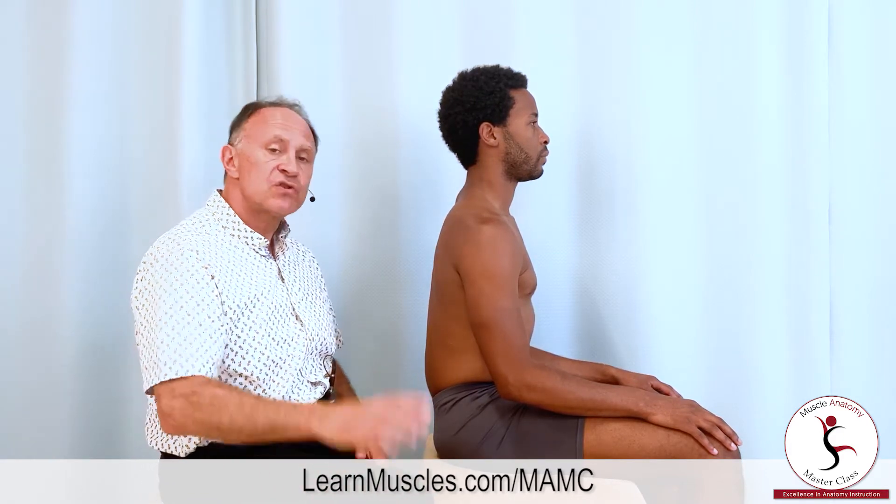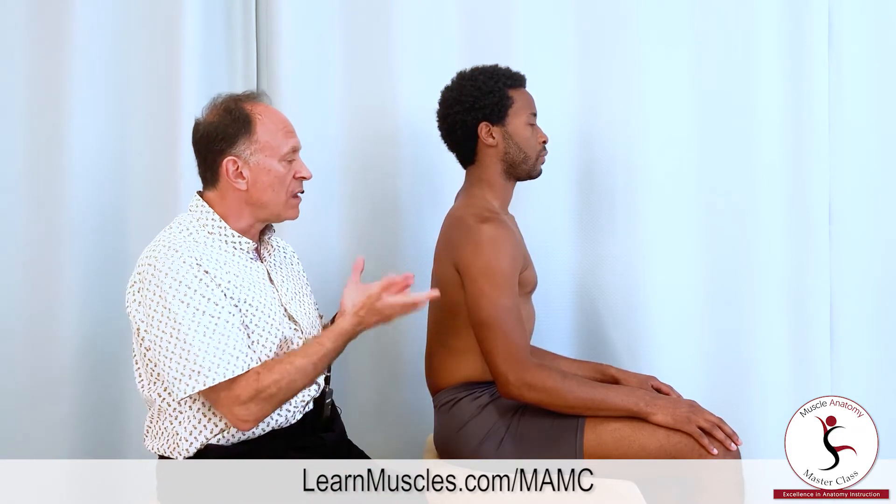Let's demonstrate this with a lateral view. We have our client Justin seated here on this bench. Since the diaphragm contracts and shortens with a breath in, we need to work with a breath out.